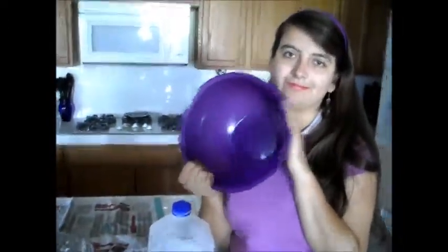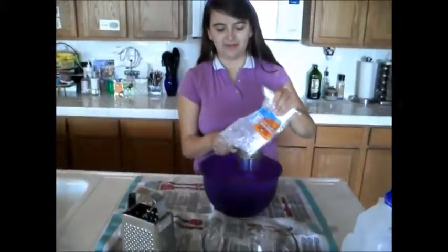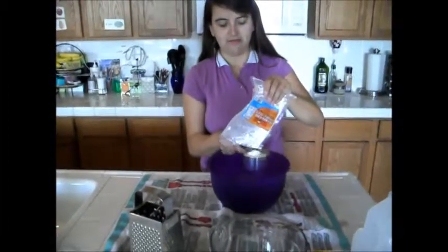A little mix and one big bowl — I'm going to mix all the ingredients. So here's the flour, I'll take one cup.